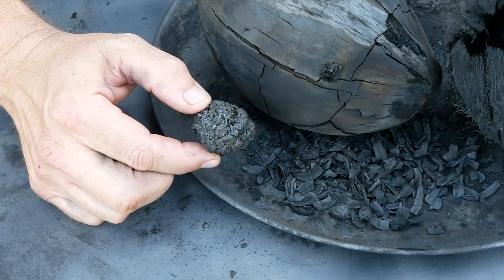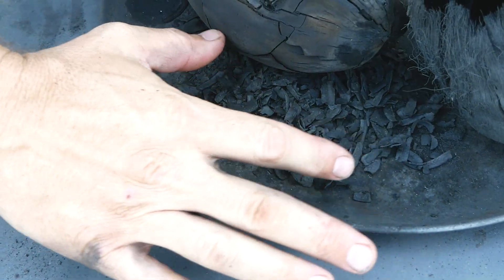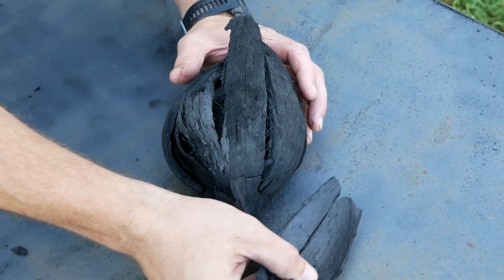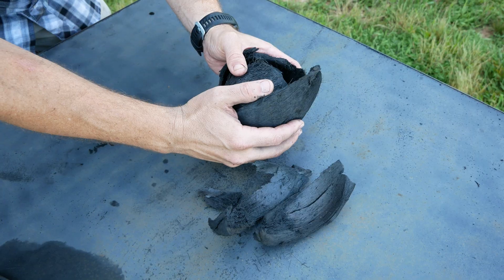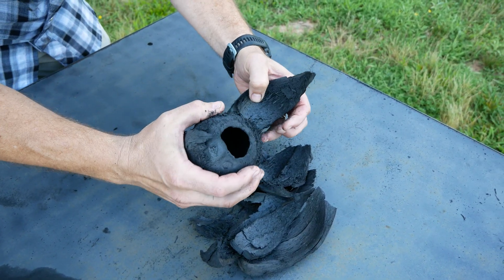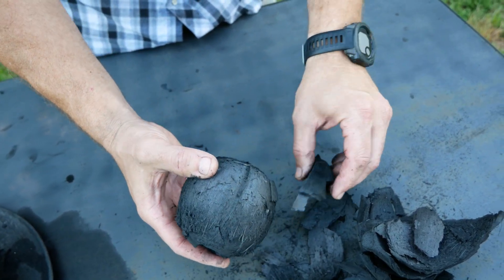Here's the coconut macaroon — it's very, very tough. Let's try to snap it open. It looks like a piece of charcoal. Here are the coconut flakes. Here's the empty coconut that just has the husk and the shell; we're going to try to take the husk off. That looks pretty cool — let's keep going.